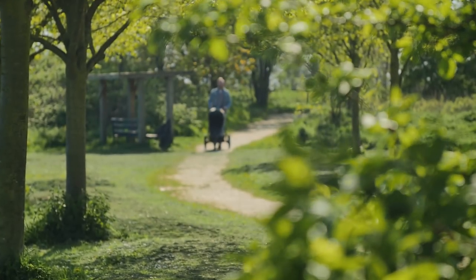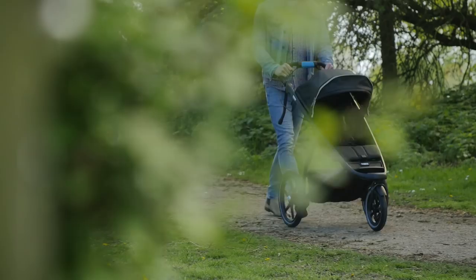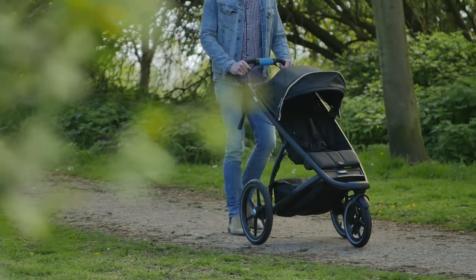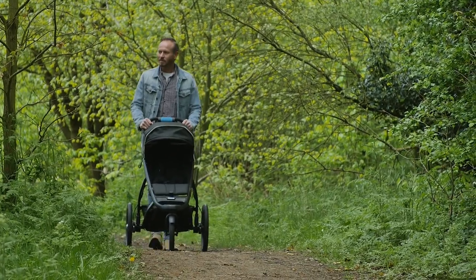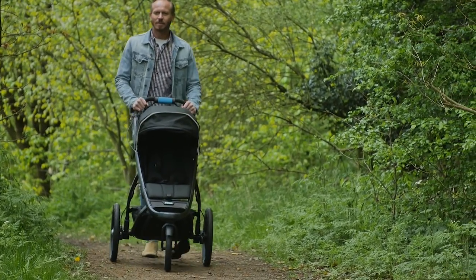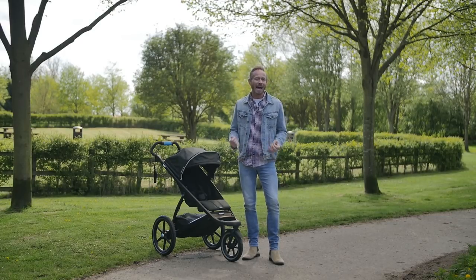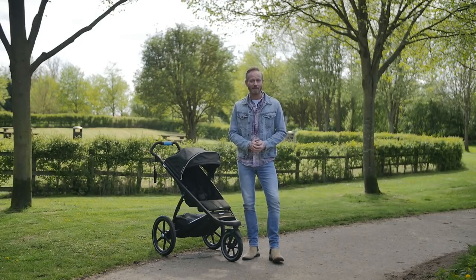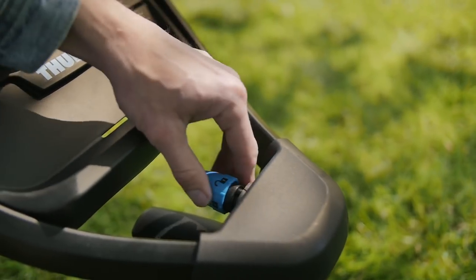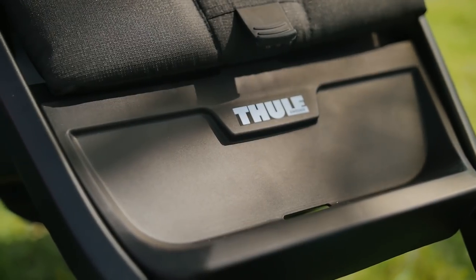The three sleek air tyres offer stability and impressive performance over any terrain, and the addition of suspension means your passenger gets the smoothest of rides too. The Urban Glide II, although light, feels super stable and totally balanced, even when laden with a preschooler at its 34kg weight limit. There is a lever above the front wheel which you simply twist to lock or swivel it, depending on the ground you are travelling over.